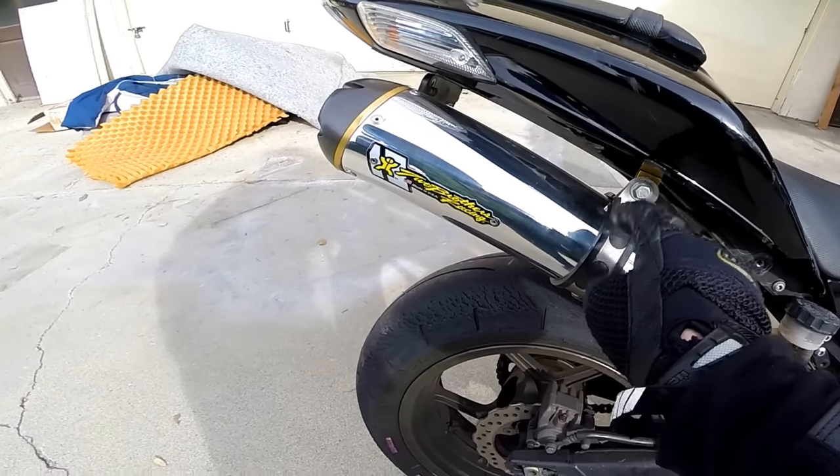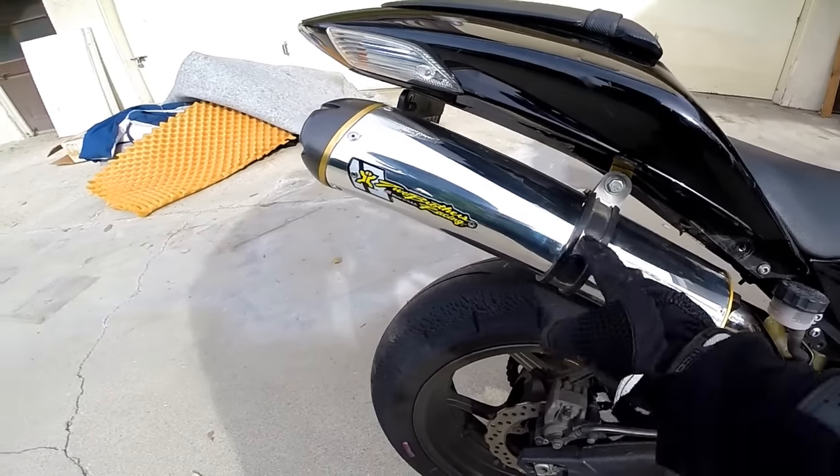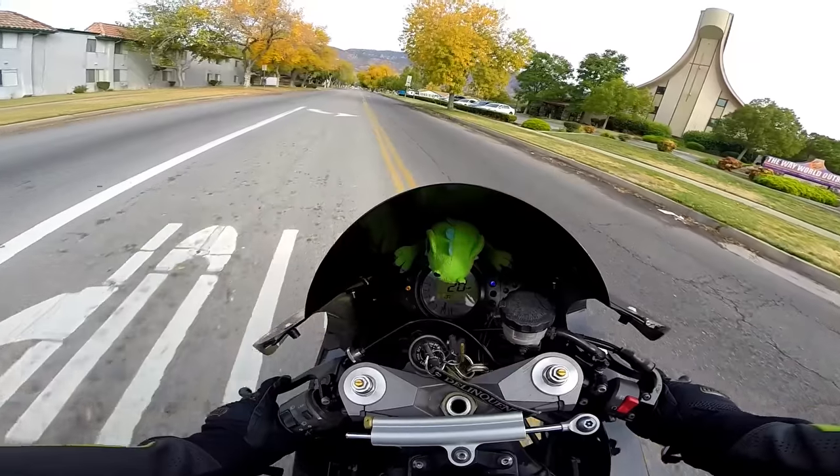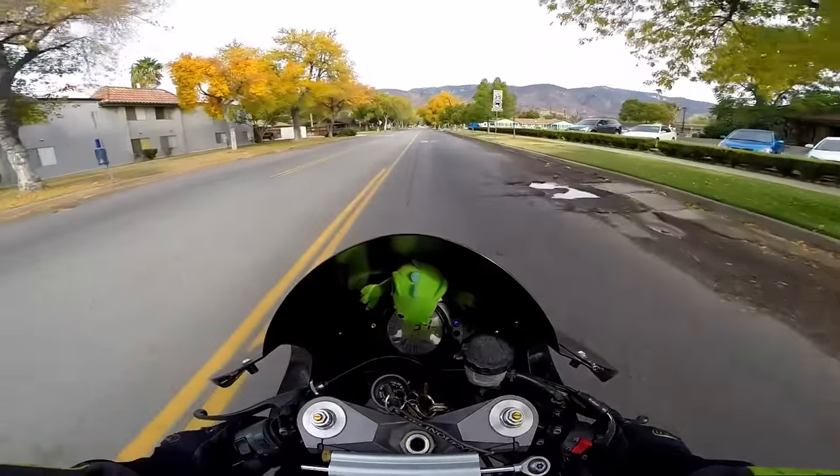It didn't even come with one of these, so I had to take this from the ZX6R and put it on here until they send me a new one, but it worked out — it fits just fine. I will say this exhaust is beyond smooth.